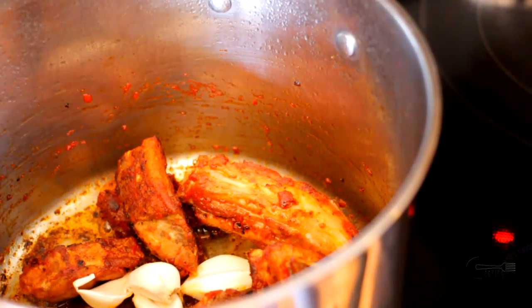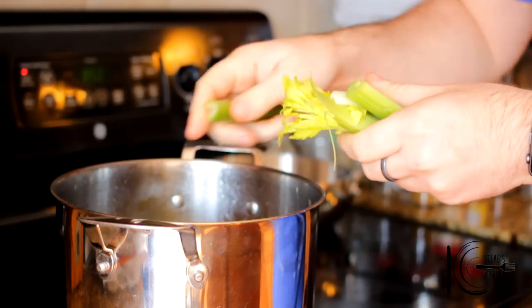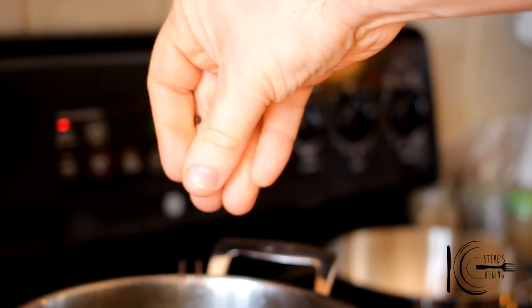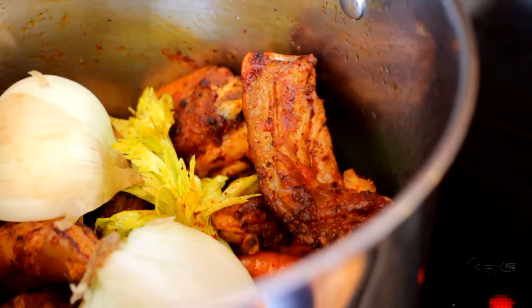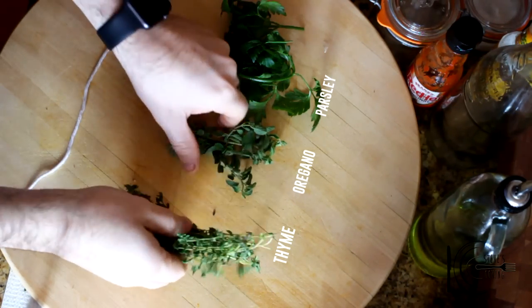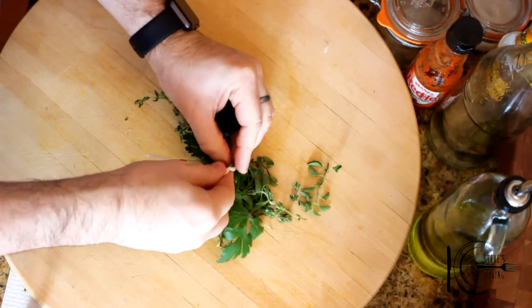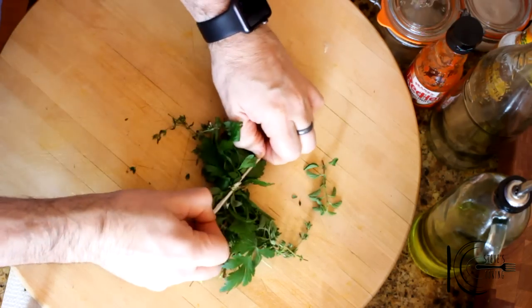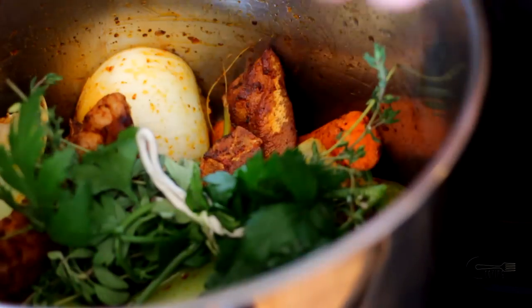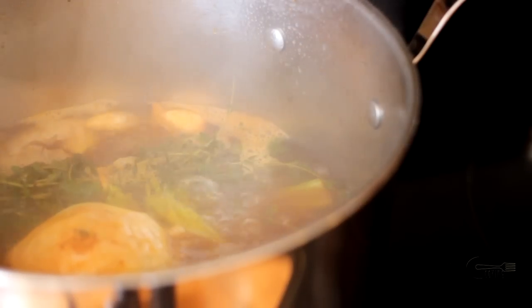Add garlic, carrots, celery, black peppercorns and onion. Here I'll be making a quick bouquet garni with parsley, oregano and thyme. Add to the pan, followed by water. Bring to a boil, then simmer for 4 hours.